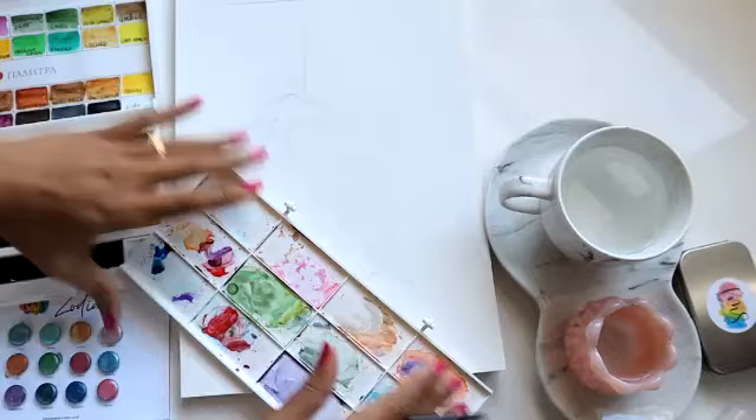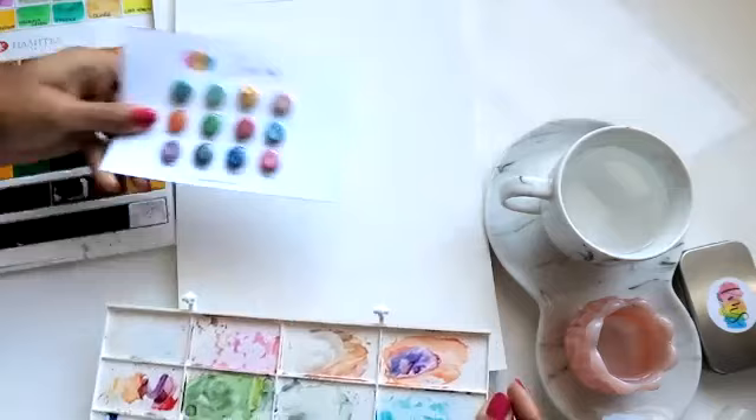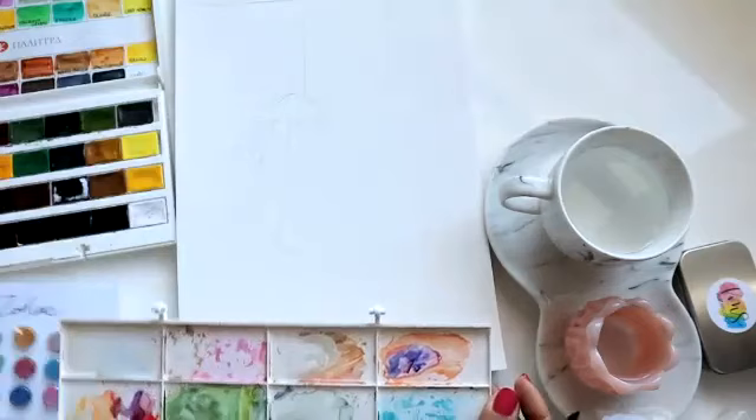All right, okay, so we're ready to begin. I'm using my White Knights paints — feel free to use whatever you have. I also have some metallics; I'm not quite sure if I'll use them. They're super pretty and they're lying on my desk, so we may or may not use them.